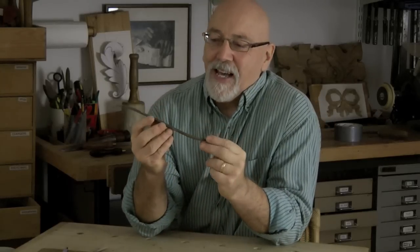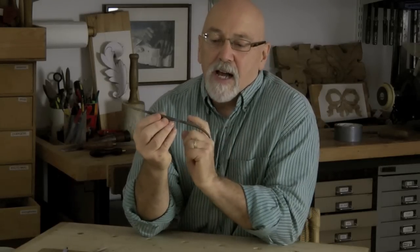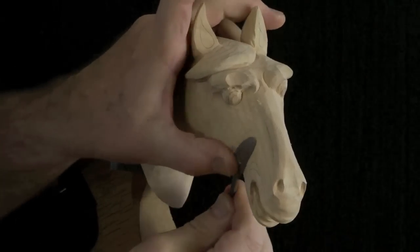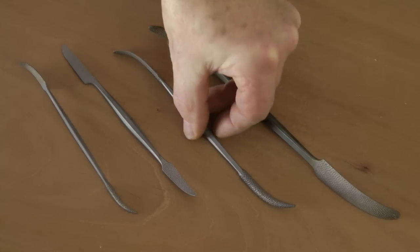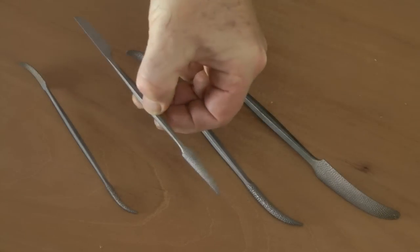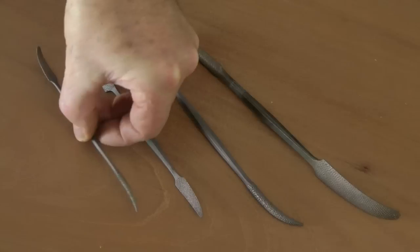This is a Riffler. It's a small double-ended rasp used for shaping surfaces as well as getting into recesses and corners that your conventional tools won't get into. Oriu make four different lengths in six different configurations at each end, so something like 24 tools altogether. Oriu and I have collaborated to produce two new Rifflers which combine my favourite ends, and here they are.